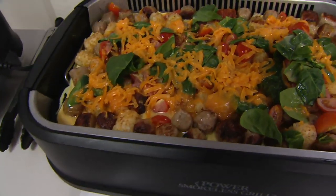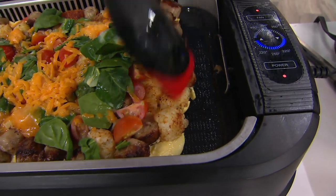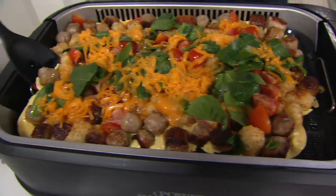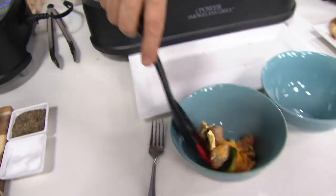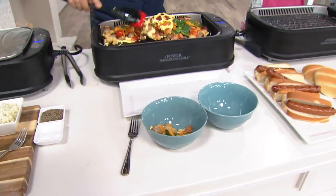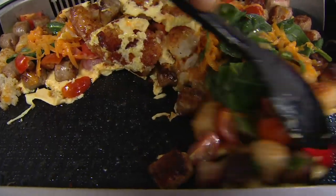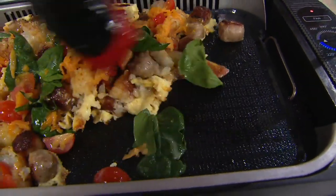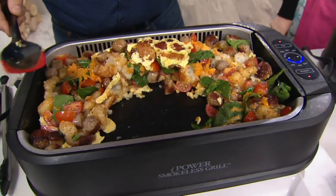No need to spray anything with cooking spray — it's completely nonstick. Look at how our tater sausage tot casserole just pulls away — nothing will stick. This has airflow technology with the smoke fan to capture smoke, and it maintains a consistent temperature up to 450 degrees, which is important for a great steak, burger, or chicken breast.